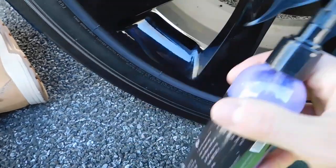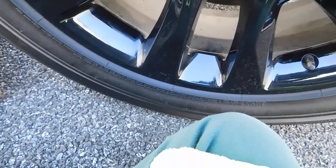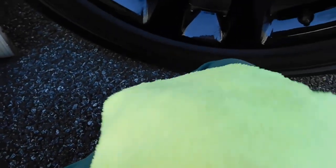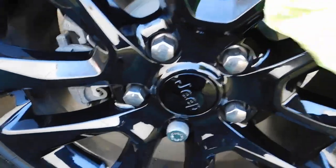This is what it looks like. It gives you instructions on the back on what to do. So what I'm going to do for these wheels is I'm going to go one, two, three, four — I like the four-spray rule — and we're going to go ahead and apply it to the wheels.